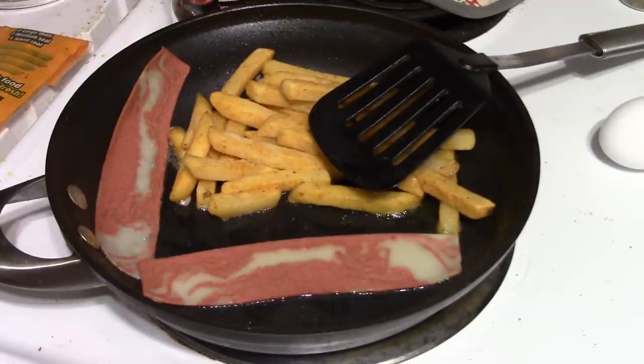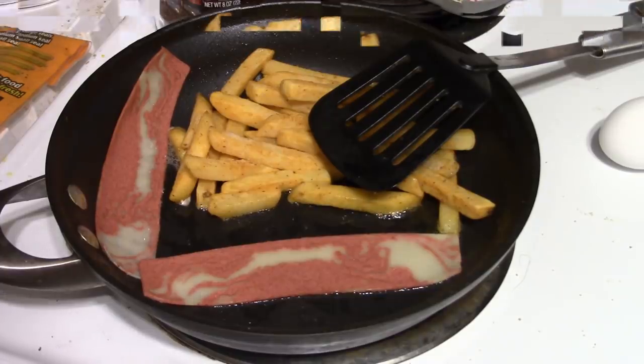This is a vegetarian type meal — a meatless meal — but it is not vegan since we have eggs. We'll let this fry for a while before we put the eggs in.